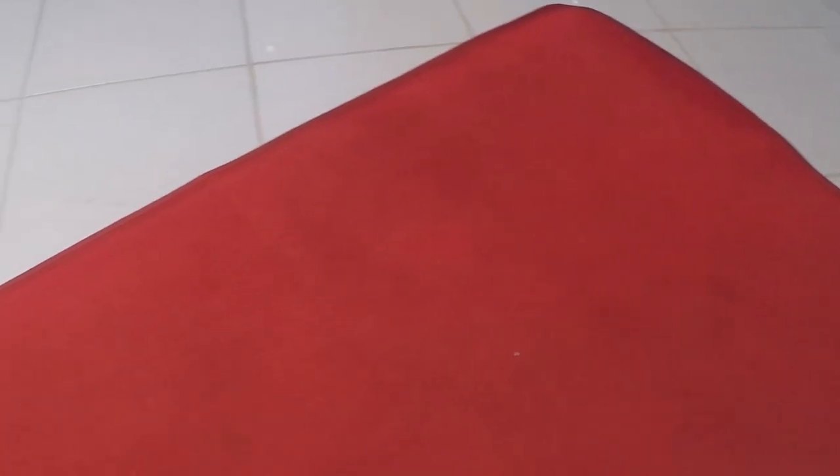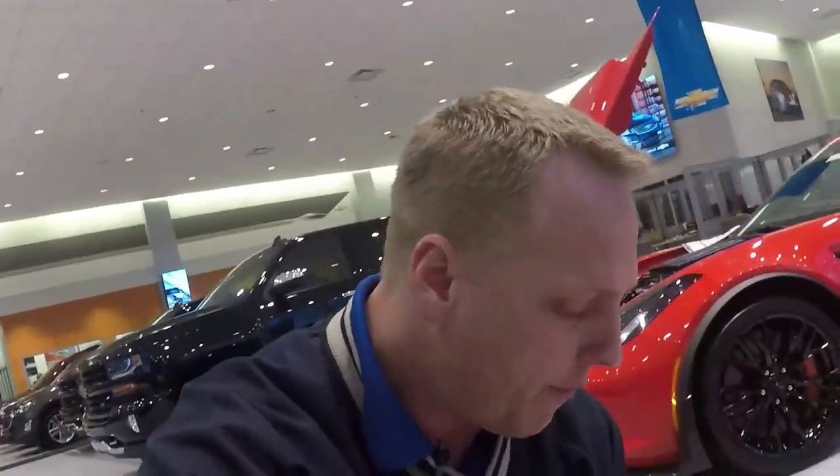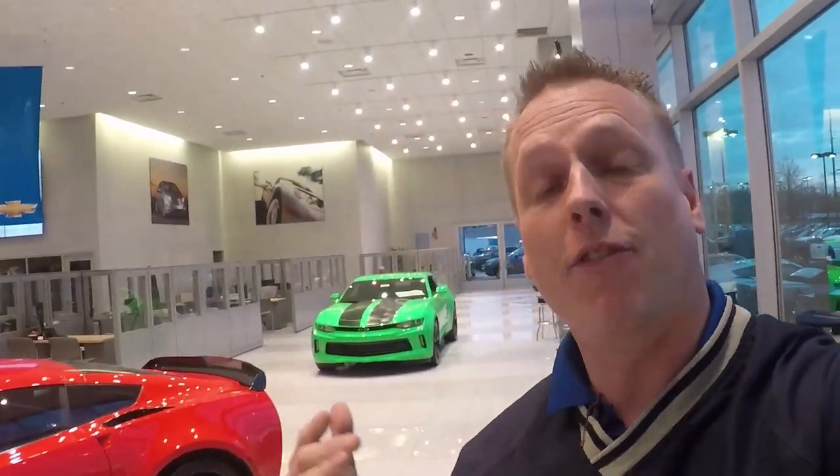If you want to know more about Zylon, I know I can do it here, and if you have any other questions shoot them in the comments below. Share the video, because I want to help you keep your car looking absolutely fabulous for years to come. I'm passionate about it — you can hear that in my voice. Thanks for watching, have a great day, and drive safely.